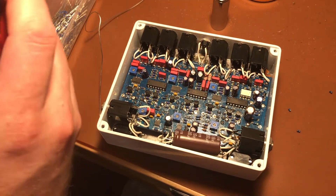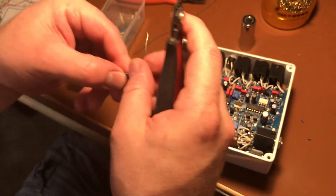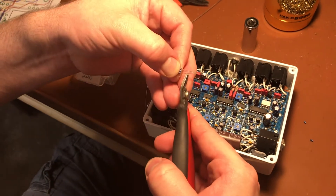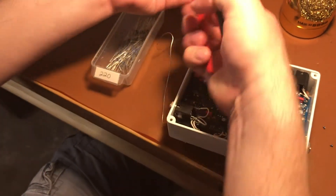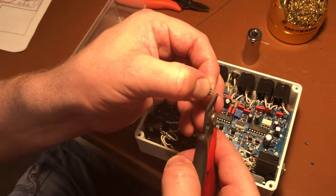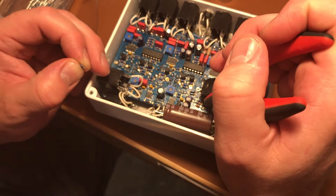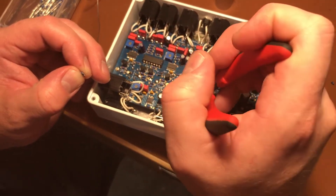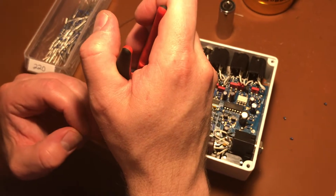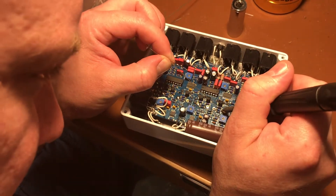Then I take three 220 ohm resistors and clip the legs super short. I take each one and drop it in, getting them in there so that I can solder them to the legs that are sticking up. Then I come in and solder each leg.